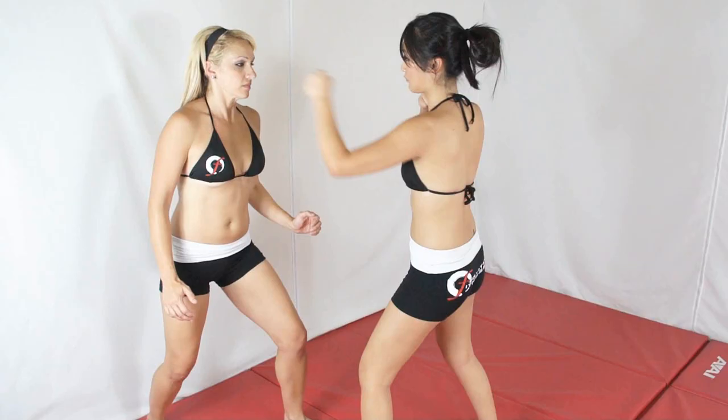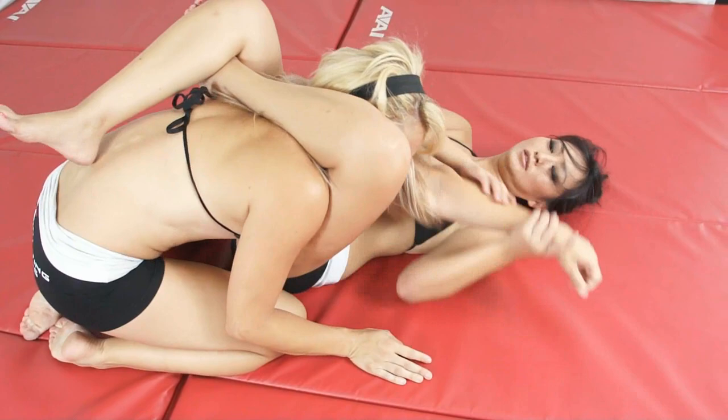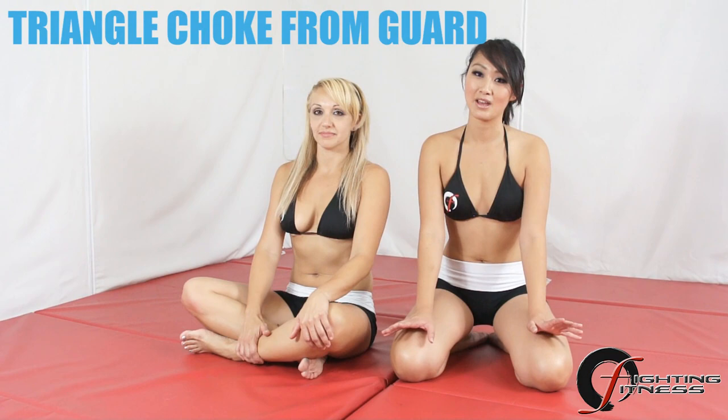I'm Elena. I'm Evelyn. Welcome to Fighting Fitness. Welcome to the first episode of Fighting Fitness. Today we're going to kick things off by showing you how to pull off one of the most popular yet devastating submissions of the mixed martial arts game: the Triangle Choke from Guard. Let's get started.